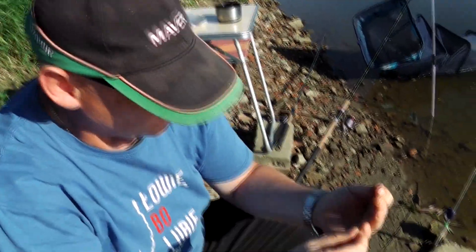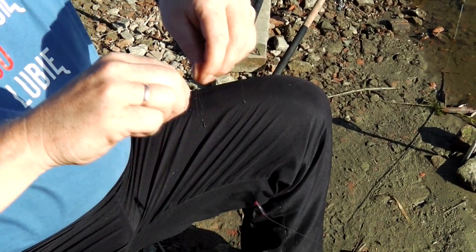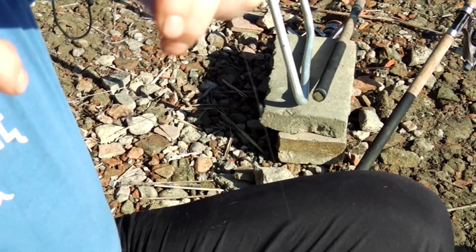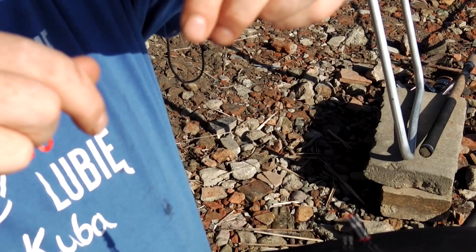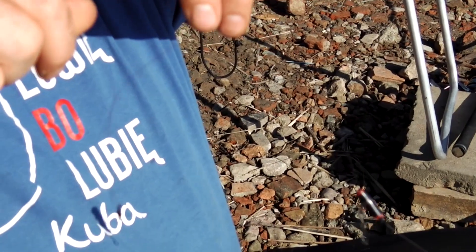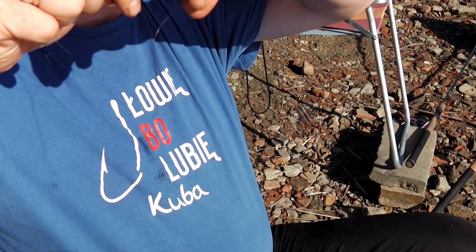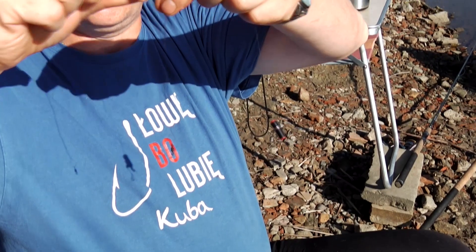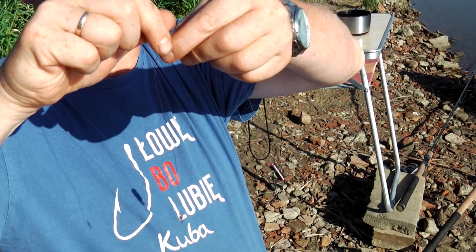Teraz założymy krętlik na żyłkę. I zaczynamy go skręcać — w ten sposób, do siebie. I skręcamy go. Jak widać, taka robi się podwójna żyłka.